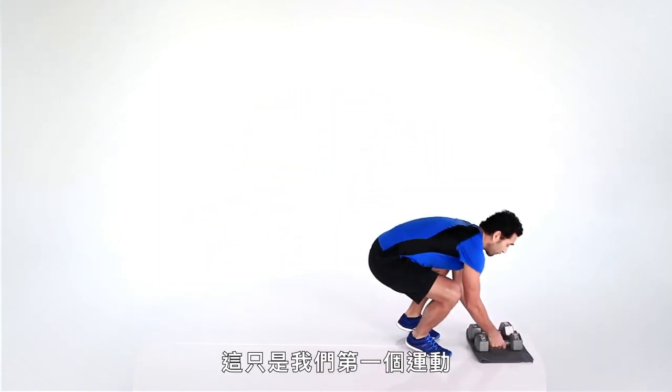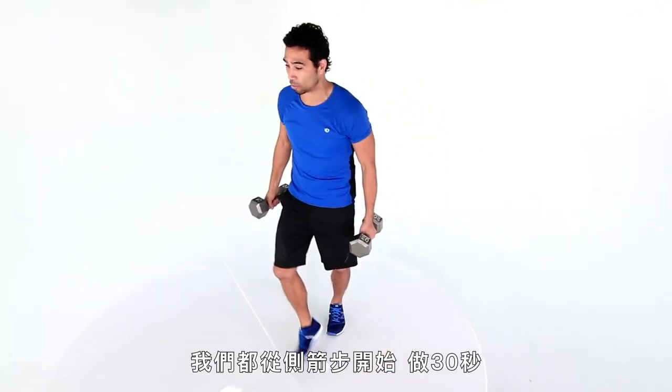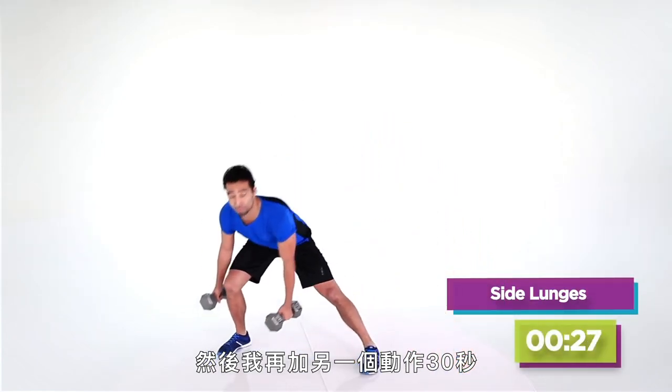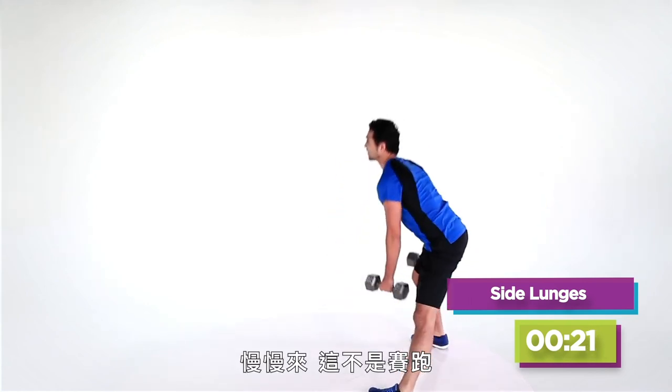That's only our first exercise. Now in round two, we are starting again — always starting with the same side lunges for 30 seconds. And I'm going to add on another move for 30 seconds. Cheerleaders. Take your time — it's not a race.